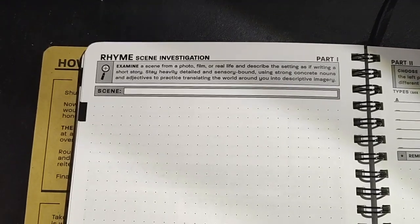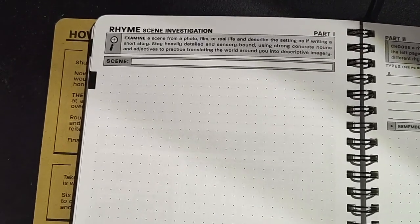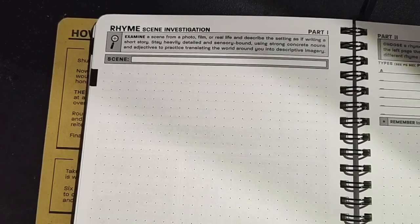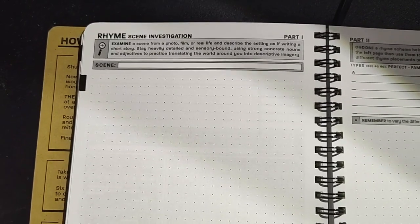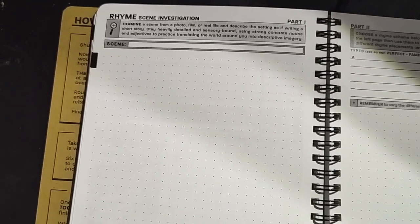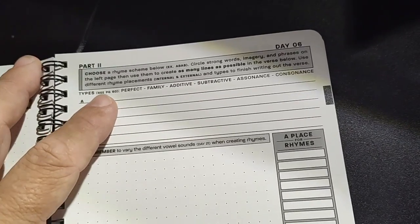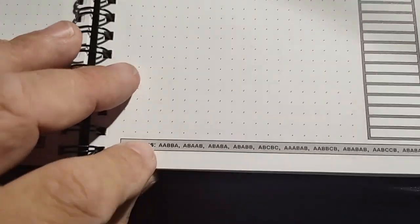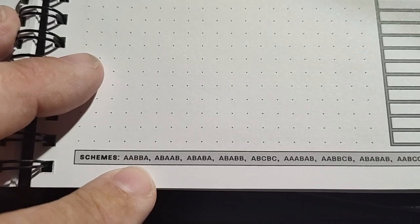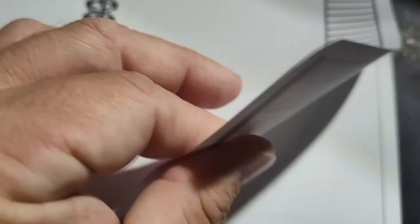Scene investigation: examine a scene from a photo, film, or real life, and describe the setting as if writing a short story. Stay heavily detailed and sensory bound. Using strong, concrete nouns and adjectives to practice translating the world around you into descriptive imagery. And you've got some rhyme schemes down here — some common ones that you can use. They've got suggestions of different schemes, like AABBA. There are millions of ways of doing it, but they at least give you a guided way of doing it.